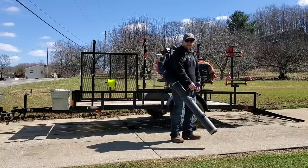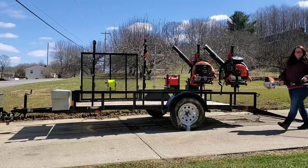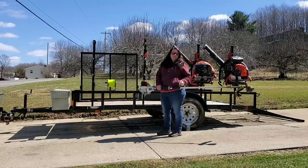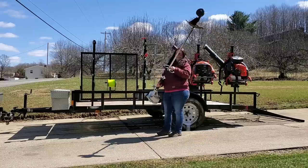Our next backpack blower — you guys all know this is the big sister to the 770, which is the little sister. This is the Echo PB-80T.